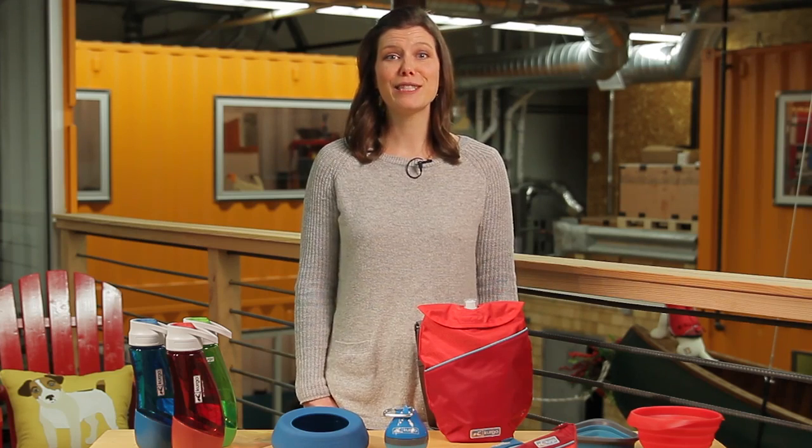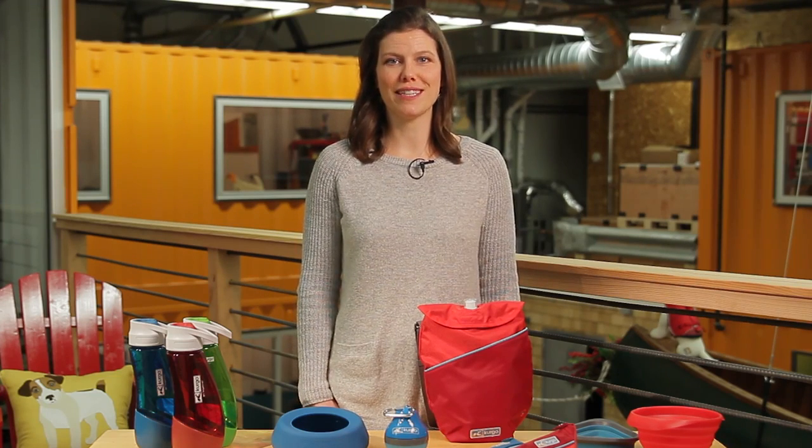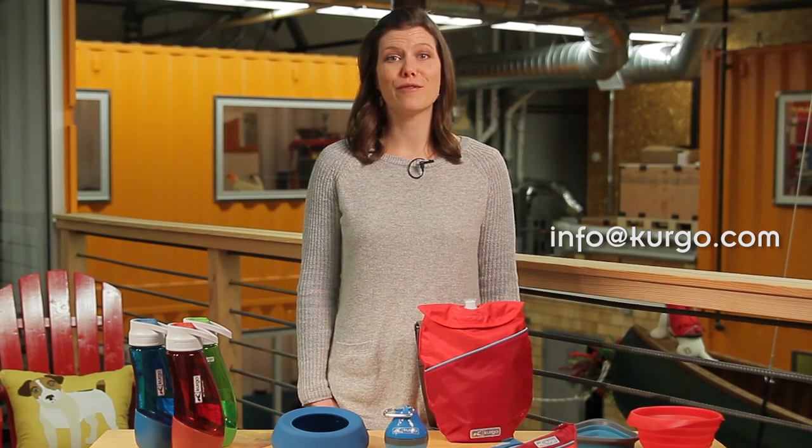Like all Curgo products, these products are covered by our lifetime warranty. Just contact info at Curgo.com for help.